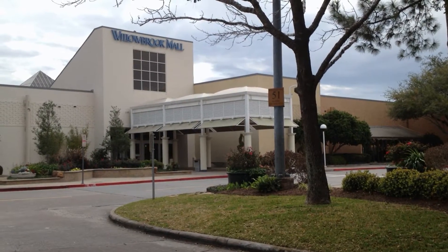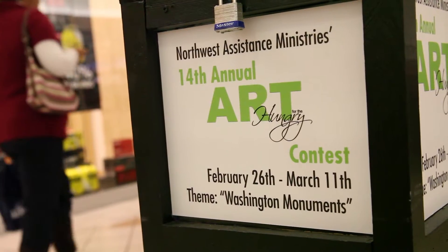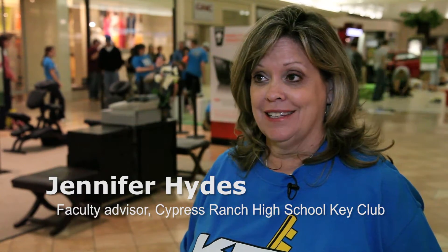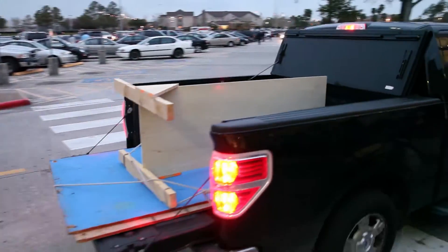The project we're doing today is Art for the Hungry, sponsored by Northwest Assistance Ministry, and we do it every year. We build a creative sculpture out of food products. There's a different theme every year, and this year's theme was Washington Monuments.